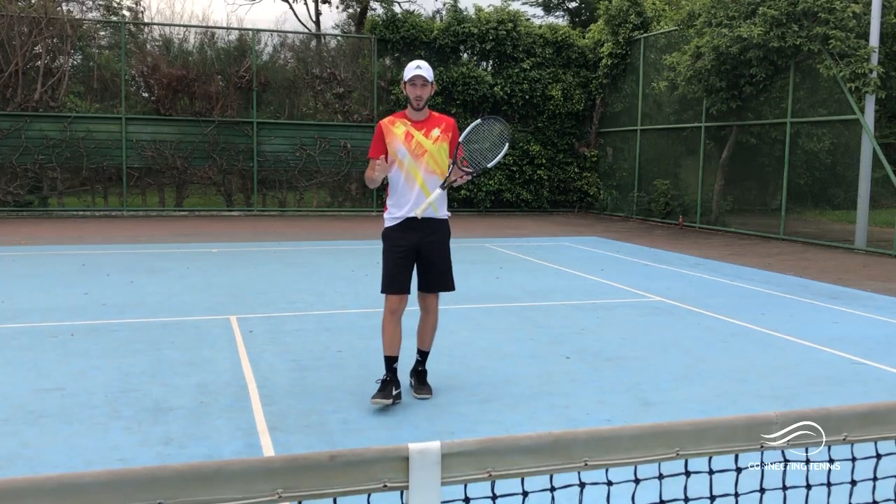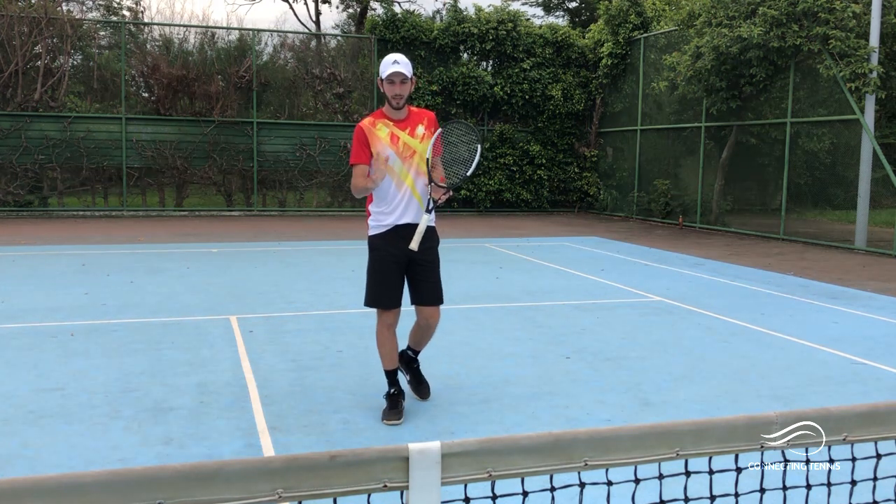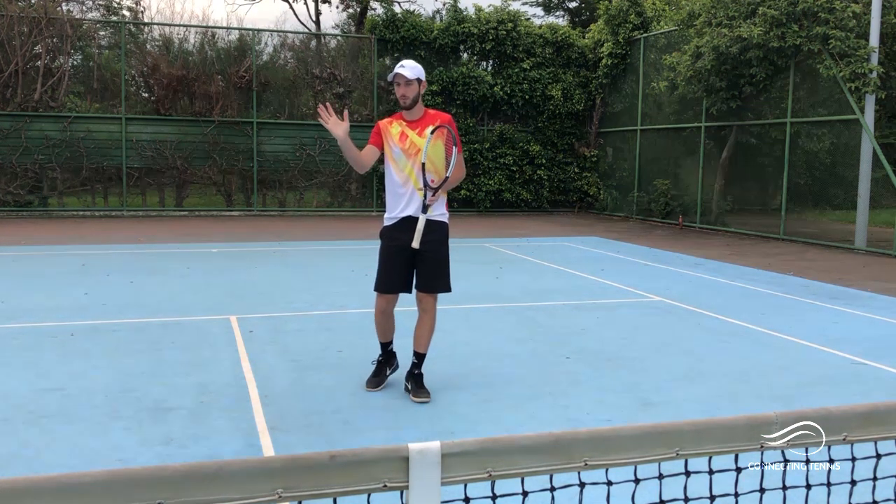Hey guys, Gaston from Connecting Tennis here. Welcome to another video. Today we're going to work on volleys. I want to give you a couple of tips on the footwork and a little of the movement of the racket.